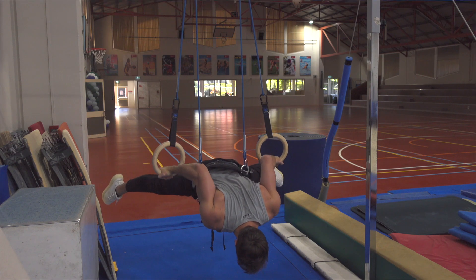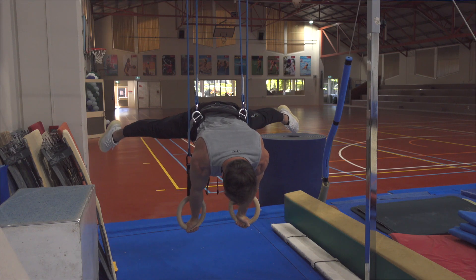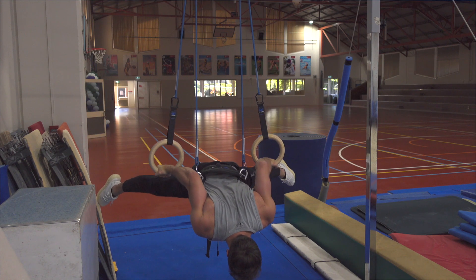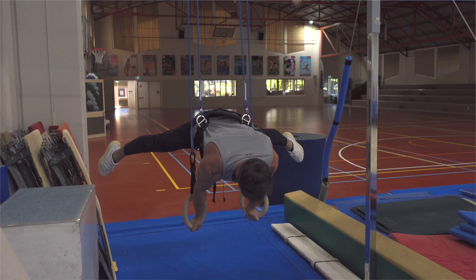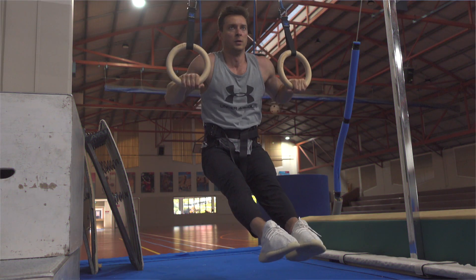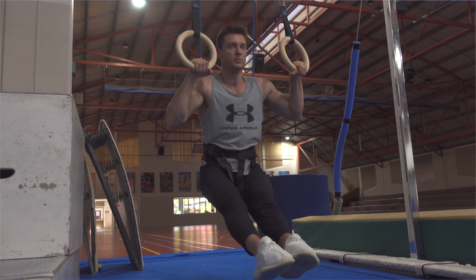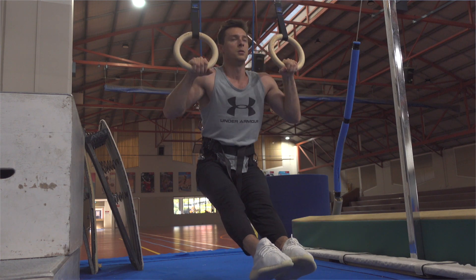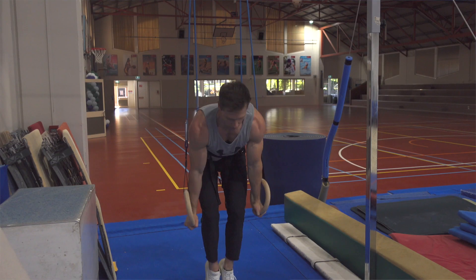Different body planes used creates a great approach for different skill development with different angles, which allows you to target desirable elements in training. The ring system takes around 50% of your body weight and makes a great assistance, therefore technique becomes more efficient and understandable.